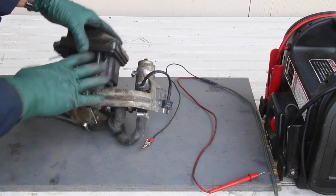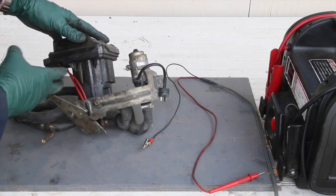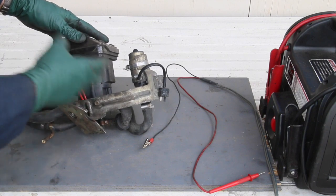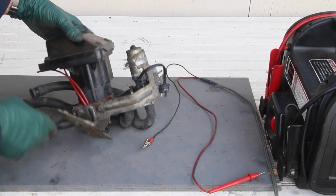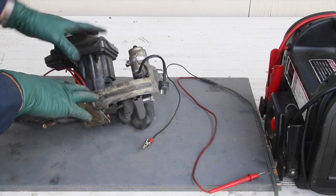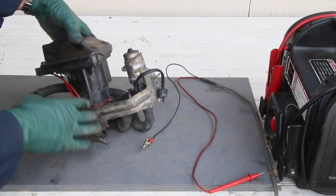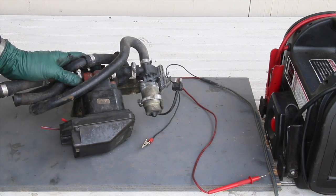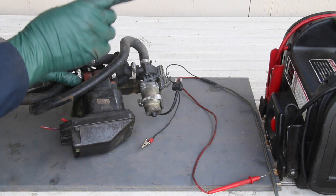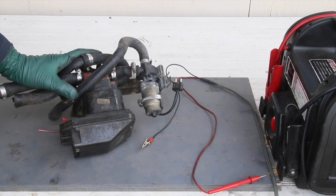Some of you might be curious about this early climate control system that showed up on the 1977 to 1981 models. This is a very complicated and troublesome unit. I have some videos on my website that explain this and how to troubleshoot it, and I also have other resources that can help you with your climate control system — follow the links below. And for more video tips like this one, be sure to visit mercedesource.com.